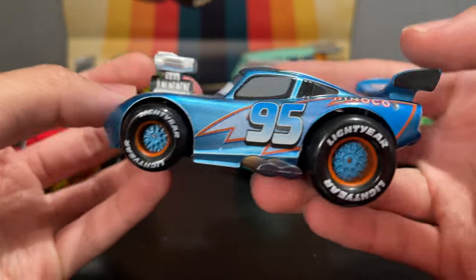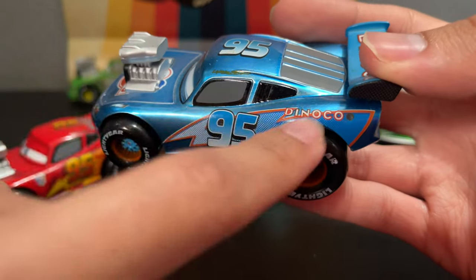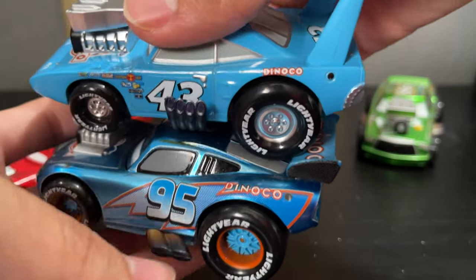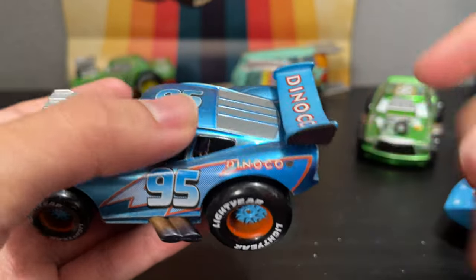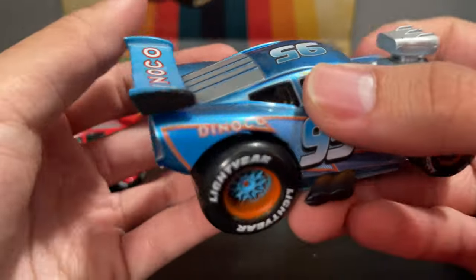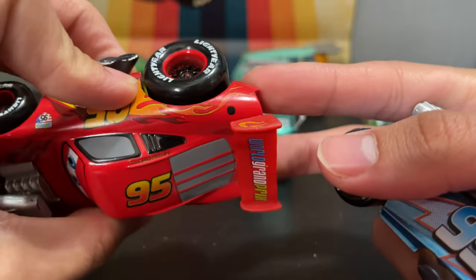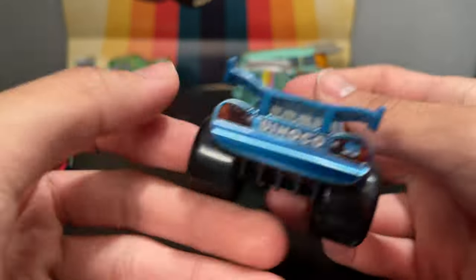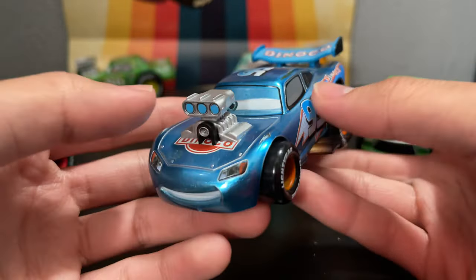If you were to feature this as a standard release, no metallic paint, none of these modifications, and just put this spoiler on there — it would be canon in a sense to the game Cars Fastest Lightning. Because in Cars Fastest Lightning, they have a Dinoco paint job for McQueen, but he's got this spoiler right here. And that is absolutely fantastic. I love how Disney Store has done so many cars that just coincidentally fit into Cars Fastest Lightning. It was maybe just a coincidence, but you can't tell me they didn't take some sort of inspiration from that game to make these.